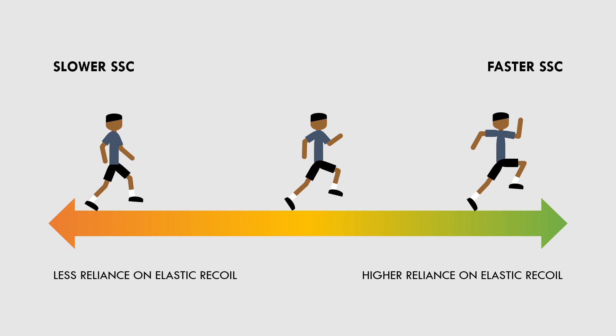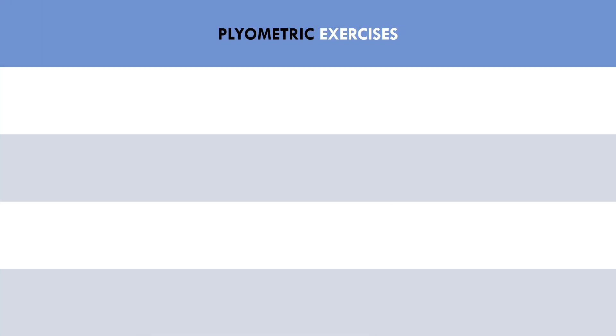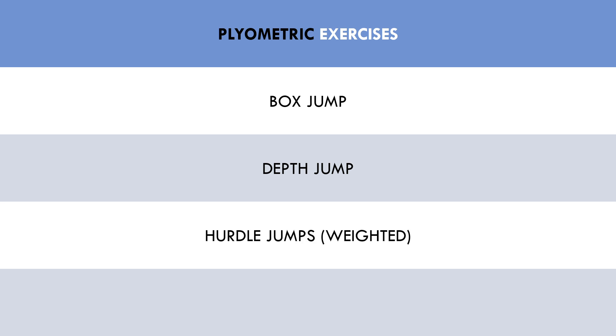Here are some examples of plyometric exercises ranging from slower to faster velocities. First, we have unloaded box jumps, which will have the slower speeds and longest ground contact times. Then we have depth jumps, where the focus is on maximal jump height. Next, we have weighted hurdle jumps. And lastly, we have pogo hops, which will involve very short contact times.